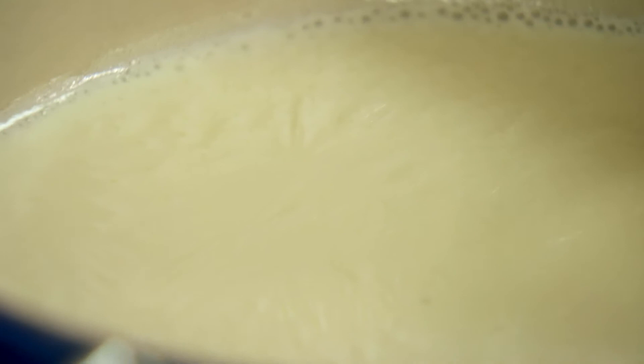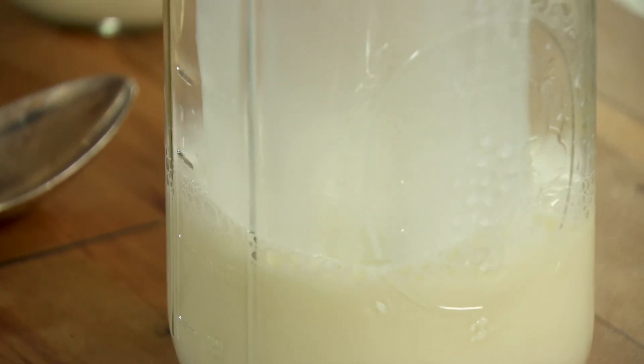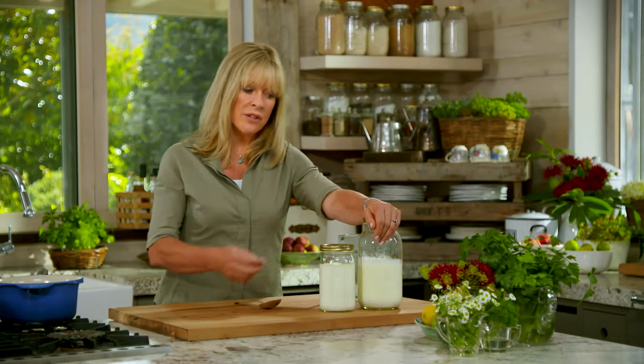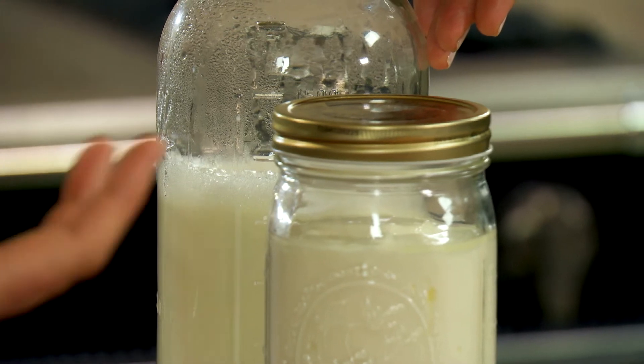Heat it until it almost boils and forms the skin on top, then transfer it to a clean jar. Now let that cool — it's really important that the milk is fully cooled before you add the yoghurt, otherwise the live enzymes will die.